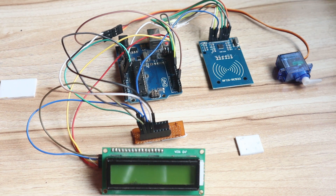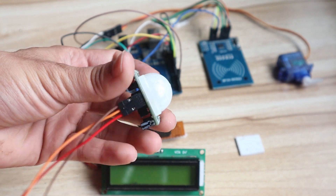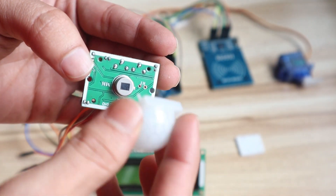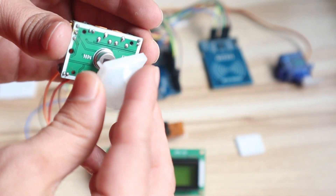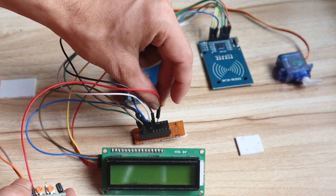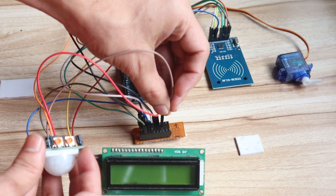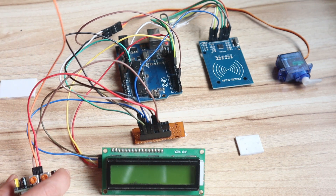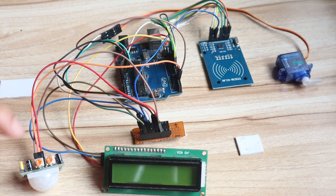Next connection is the PIR sensor. There are three pins on the PIR sensor. When you look at the sensor, you will find the labels: ground, output, and VCC. Connect VCC to 5V, ground to ground, and the middle output pin connects to pin 4 of Arduino. That completes the PIR sensor connection.